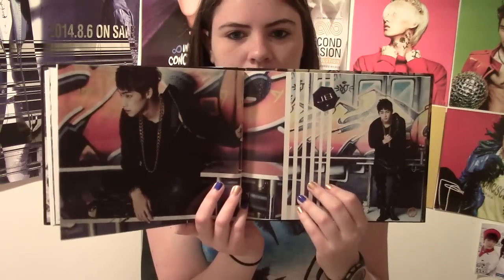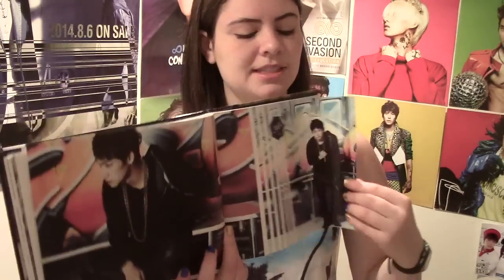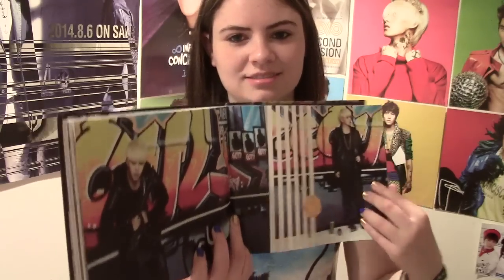Oh, look at this photo. Oh my god, J-Bomb! Oh my god, he's my second bias. And then Yugiyom is my third, I think. I don't know — I just ship him with Youngjae, really. Like, a lot. Like an uncomfortable amount of a lot.